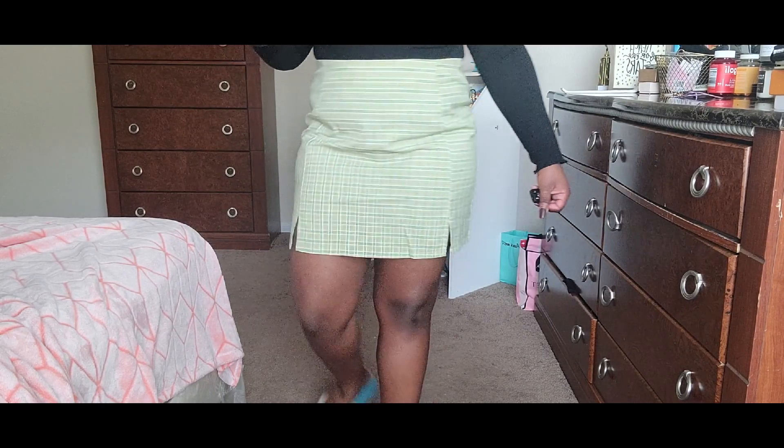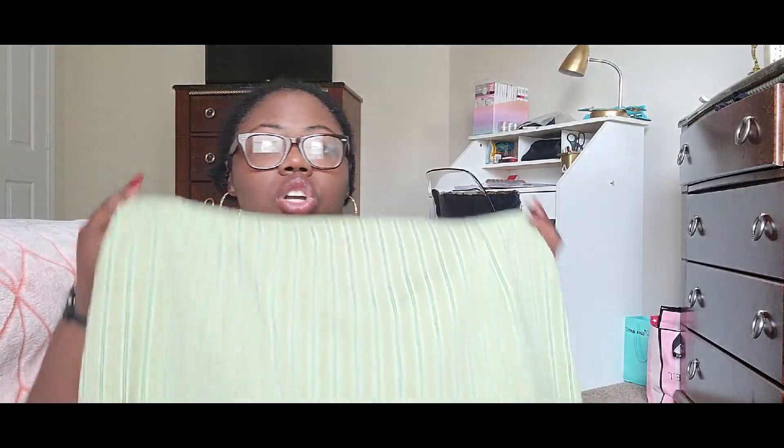I ended up getting a 0X. From now on I'll probably get skirts like this from the regular size section since they don't have much stretch. I like the style of the skirt, but I'm not sure if it's totally flattering on my body shape — it looked cute from the front but I didn't love it from the side or back. Let me know what y'all think.